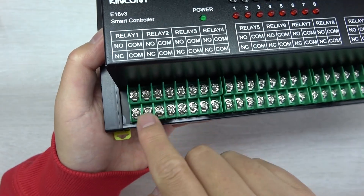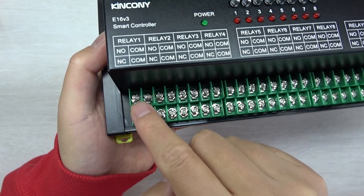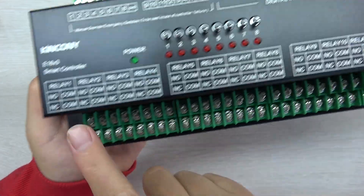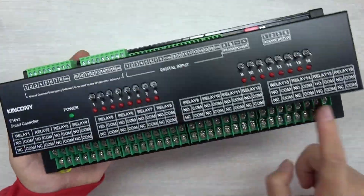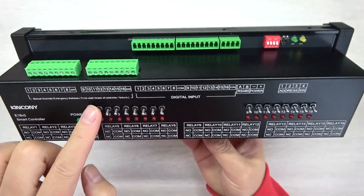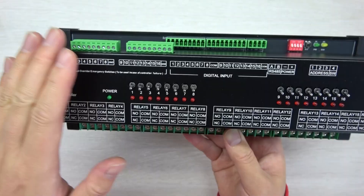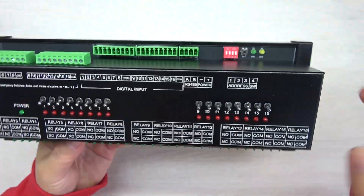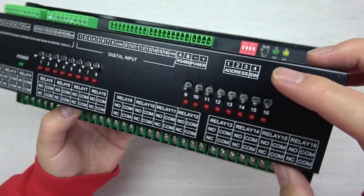The first relay has COM and normally open and normally closed, and the second relay likewise. There are 16 channels for the relay output. This board also has a manual control button. I will show you how it works — if the system is broken, you can use this manual control button to turn on and turn off the relay manually.